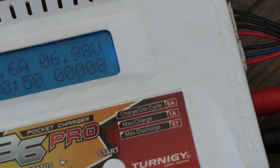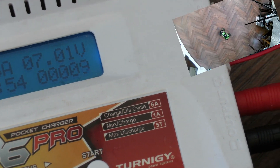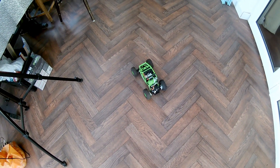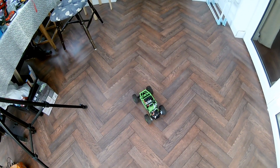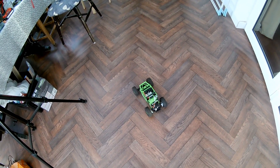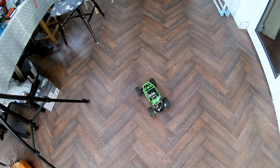Down below 7 volts. Right, we're fully charged now. So I've got the hat camera on and we'll see if we can get out the kitchen door. I've put some bricks out there to make life a little bit easier for it. We'll see how long it lasts before it breaks.